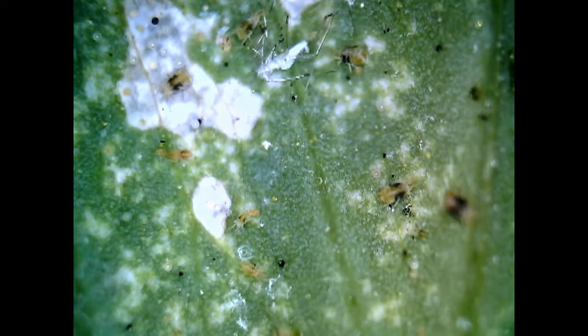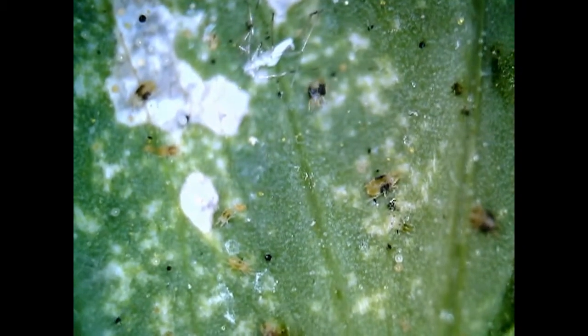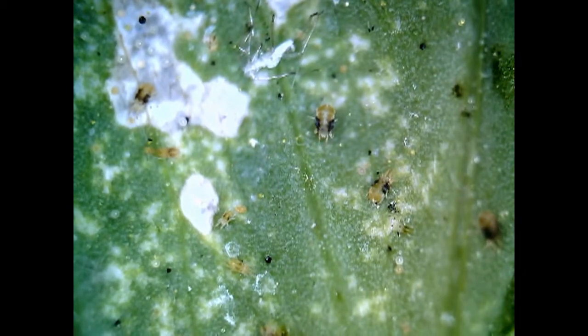Here we can see a top view of the leaf where the area has been destroyed by the two spotted spider mite. When the leaves have been destroyed, they move to another plant by casting their web into the wind.